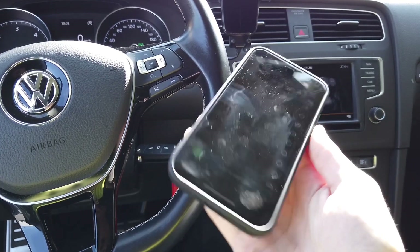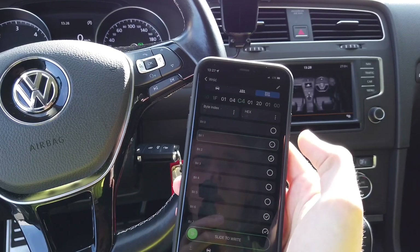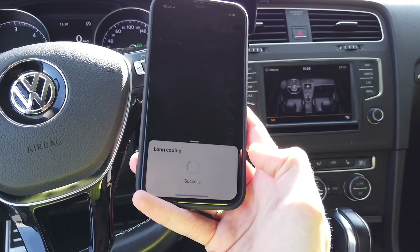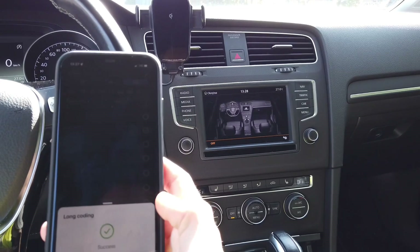Here it is — byte 19, and bit number 1 should be set to off. When it's off and we slide to write this new value, we can already see that the image on the screen has changed.